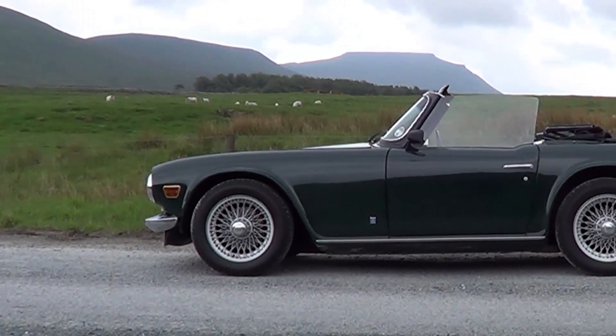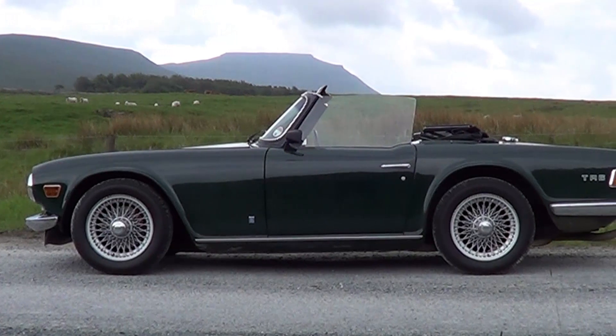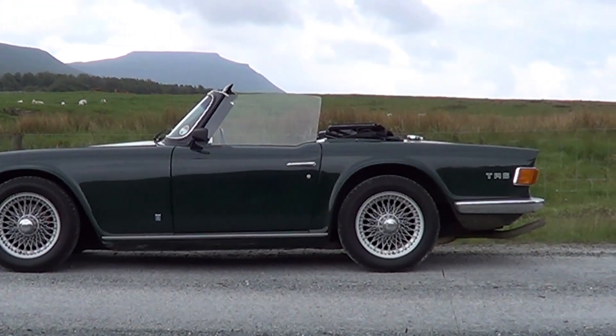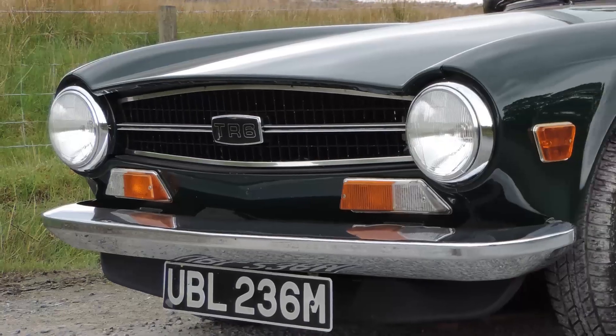The designer Michelotti wasn't available to work on the TR6, so in the end the contract was awarded to Karmann of Germany, who basically squared off the tail and the nose, kept the masculinity of the TR5 design, which kind of followed on neatly from the TR4 that went before, to keep that strong sense of a true British sports car.